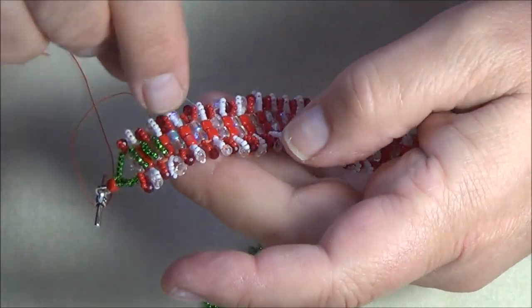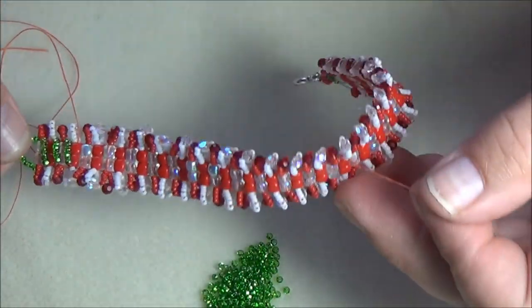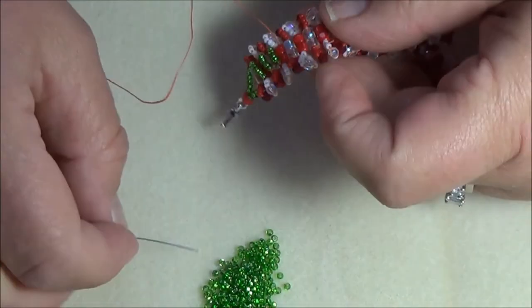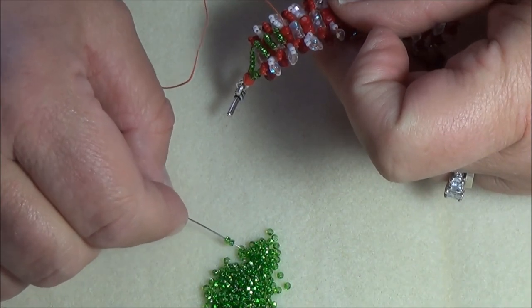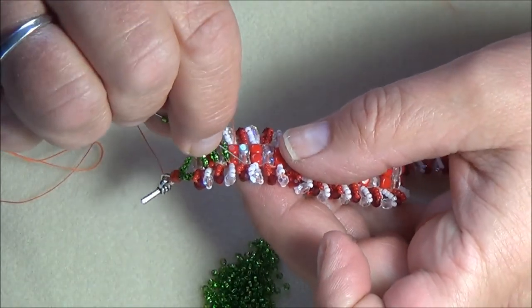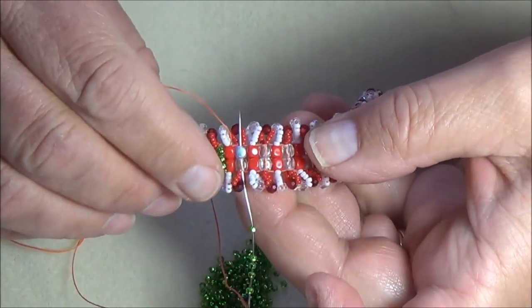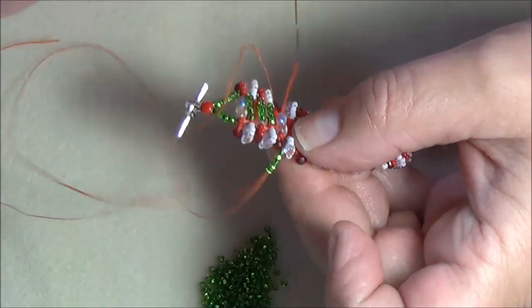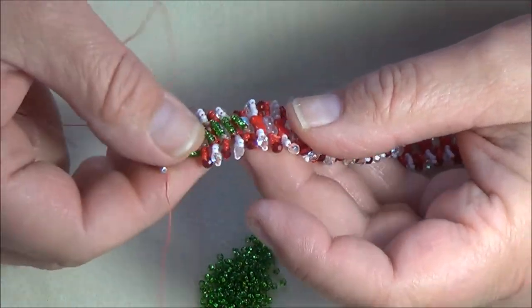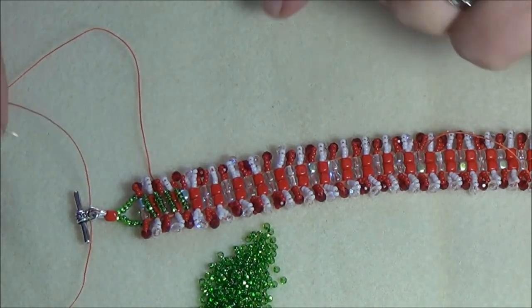So you're going to do that all the way along, adding your five beads. I've got a thread hanging here because I've had to tie off my thread a few times. One more time: pick up five 11-0s, exiting at the bottom here, go across to the next group in this way and pull. Your beads will sit nicely across the top. Do that and I'll be back to show you how to tie it off.